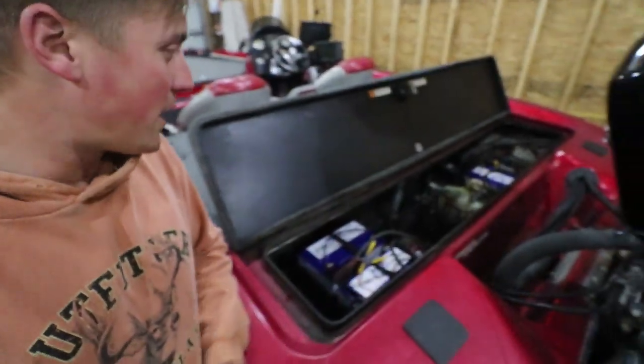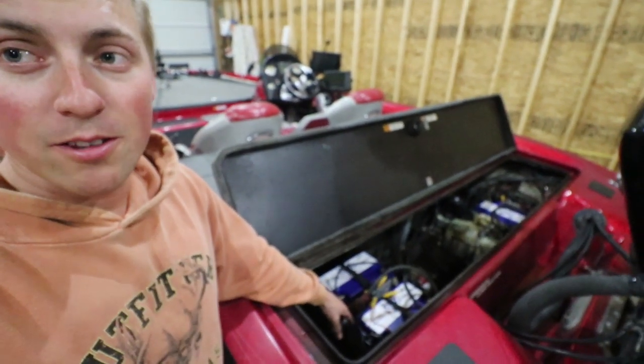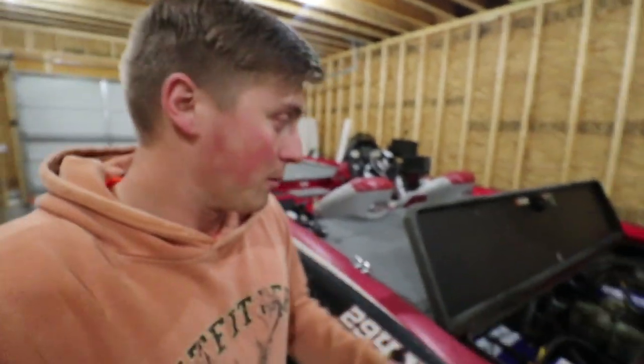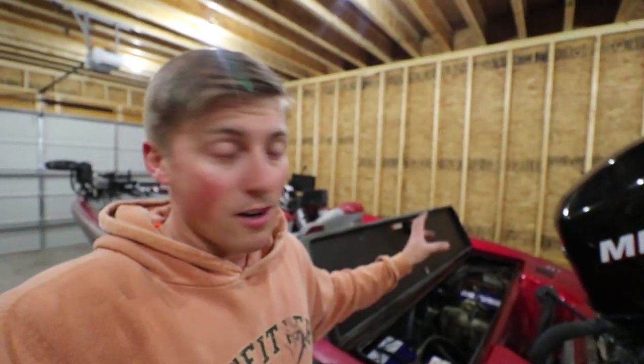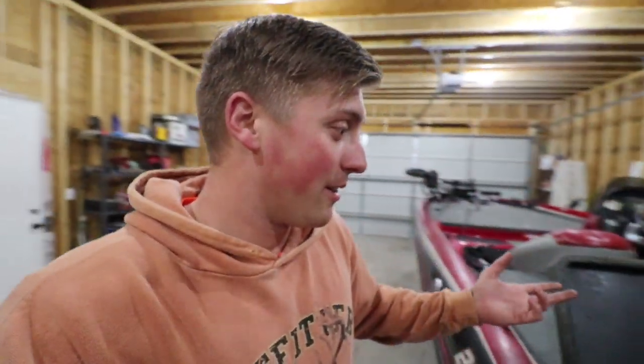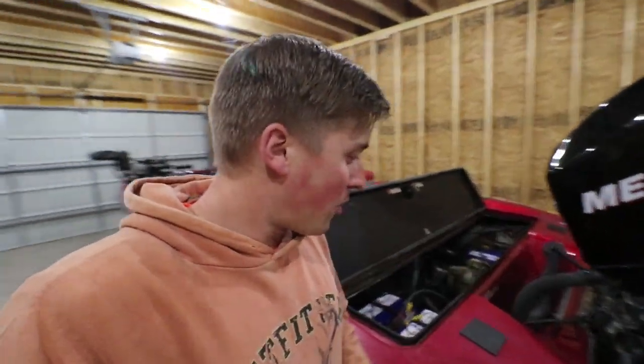Alright guys, just got done messing around in the back of my boat. I got three lithiums installed — two here for the trolling motor, one for my accessories — and then I still have my regular cranking battery and my alternator hooked up. You've got to make sure you leave your alternator wires hooked up to your cranking battery, because there's no sense in charging your accessory battery when you're running; you want your cranking battery to charge. We're going to take the boat out to the lake tomorrow and test it out.